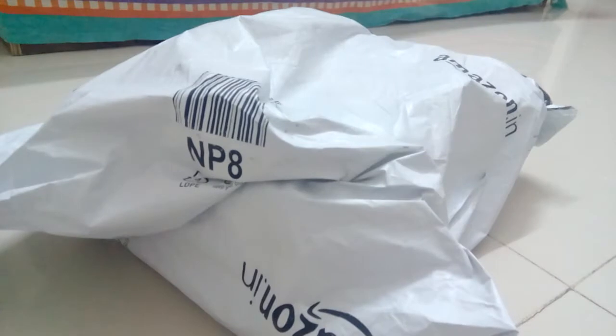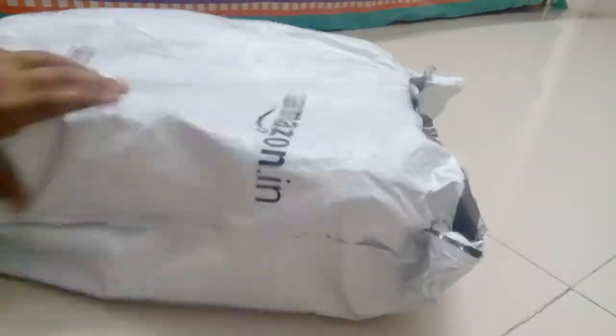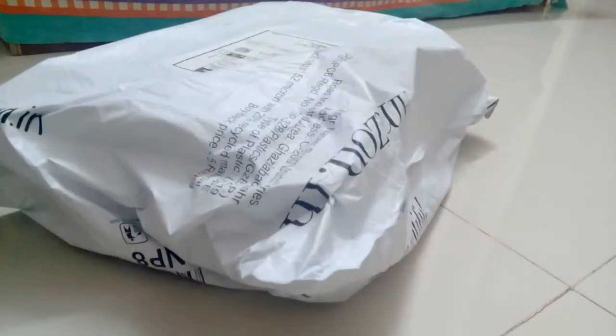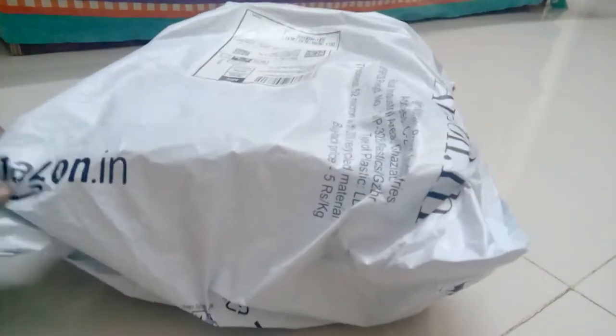Since I ordered it, I better just come here so that I get easy access to open this package. Let's see what's in this. I don't know, I haven't seen what it is. So let's open this package. I just wasted one minute doing the intro.